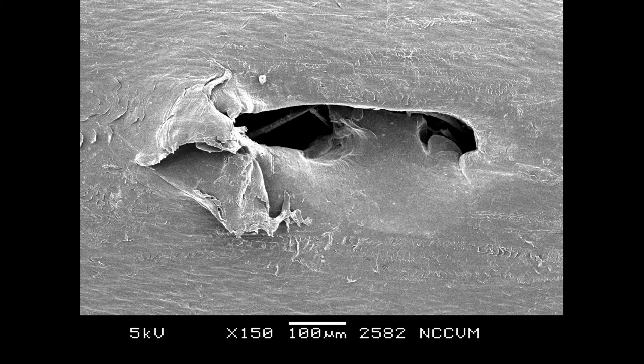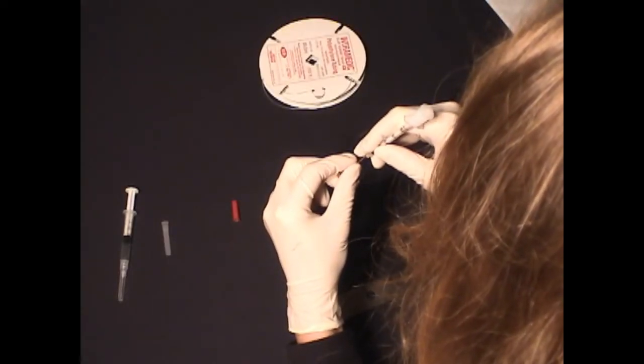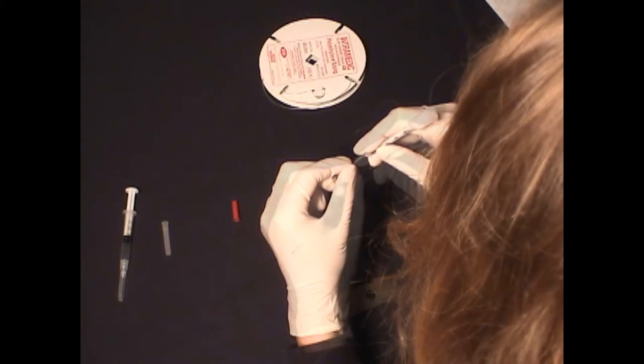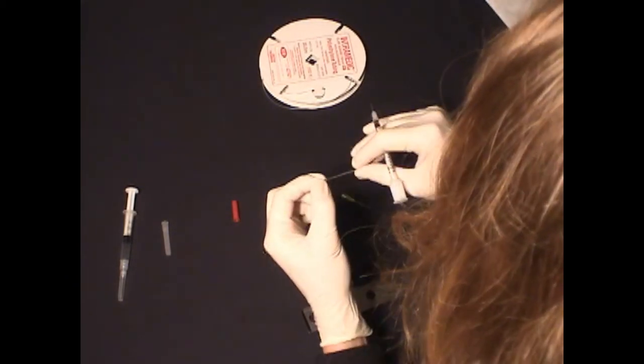Here is a scanning electron microscope image of a fenestration created with a 27-gauge needle. As you can see, these holes are very ragged and irregular and are partially obstructed by a flap of the polyethylene tubing material. This is actually important because we want a high amount of resistance to flow at each fenestration site to help ensure equal distribution of the material across its entire working length.